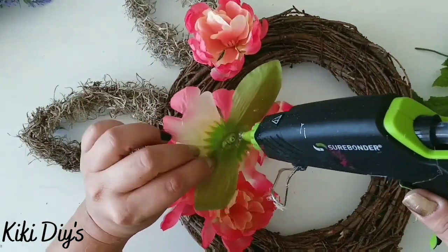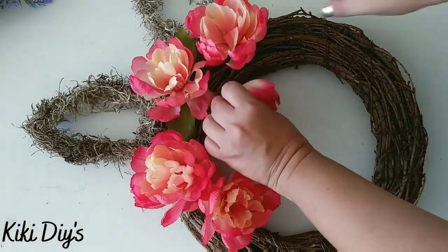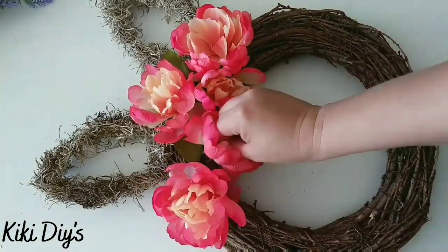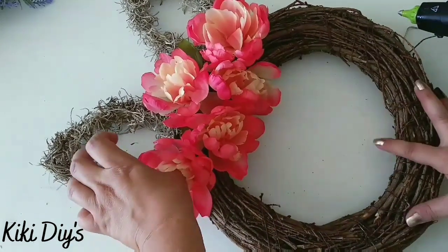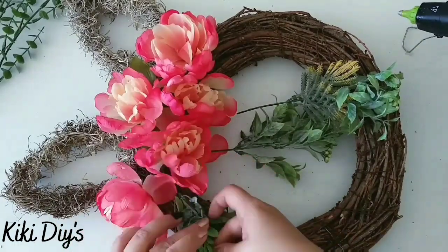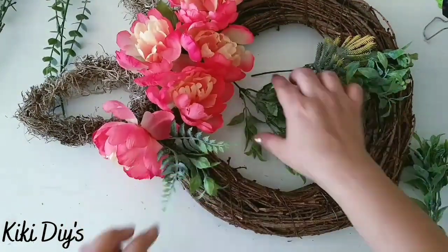I'm playing around with my floral arrangement before I start adding glue. Then I'm going to use hot glue and start gluing my flowers all at the top of the wreath. After gluing those flowers we move on to embellishing this beautiful bunny wreath. I'm using this pick from Walmart — it's called a berry and greenery pick — and I'm disassembling it to use those pieces.